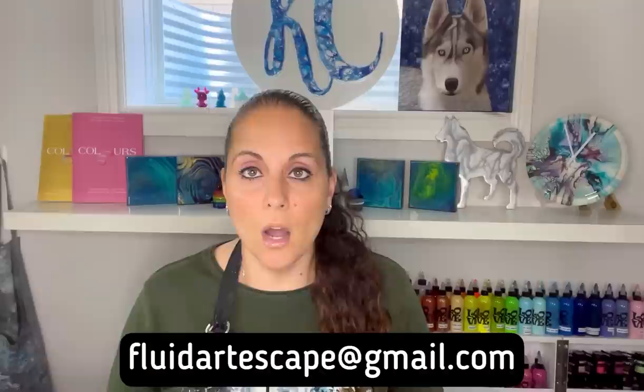We still have one spot left in the fluid art Naples, Florida workshop due to a cancellation — one spot for the Sunday July 10th morning class. If you're interested in attending the workshop with myself and Tammy Anderson, please email us at fluidartescape at gmail.com.